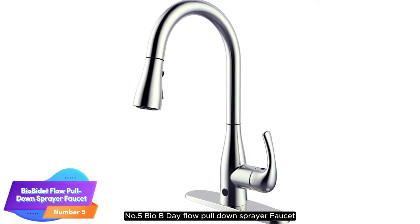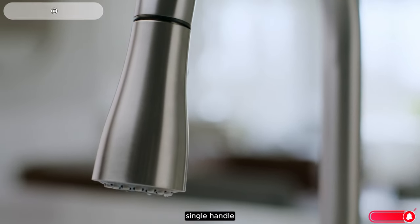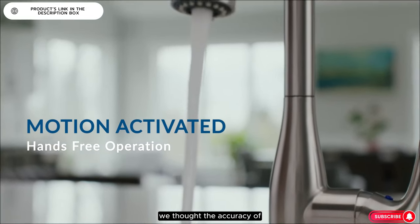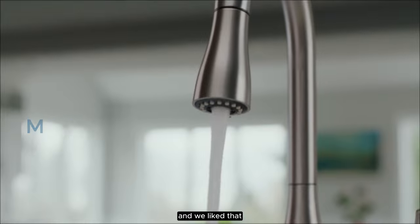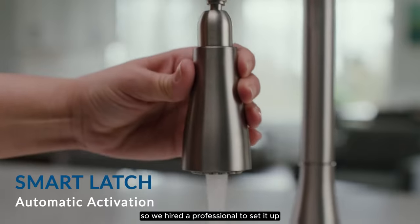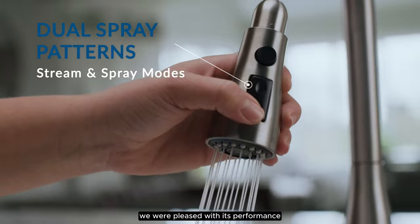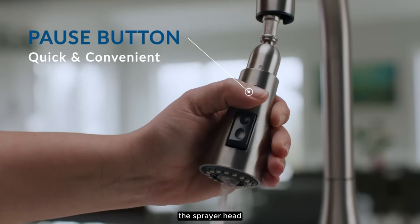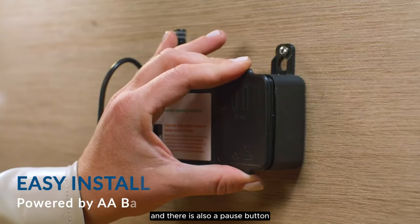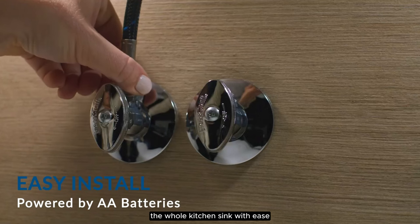Number 5: BioBidet Flow Pull-Down Sprayer Faucet. The BioBidet by Bemis Flow Motion Activated Single Handle Pull-Down Sprayer Kitchen Faucet is one of the best touchless kitchen faucets for its ease of use. We thought the accuracy of the sensor was very impressive and liked that it responded instantly to motion. We ran into a few issues with installation, so we hired a professional to set it up. Once the faucet was up and running, we were pleased with its performance and found it very easy to use. The length of the sprayer hose was adequate and we were able to get it around the whole kitchen sink with ease.